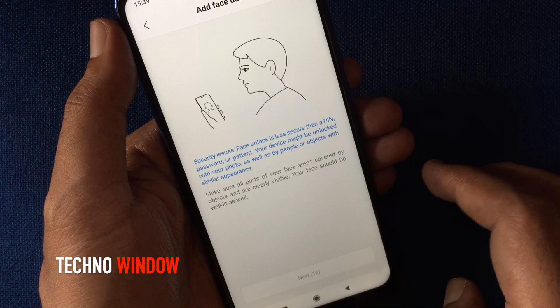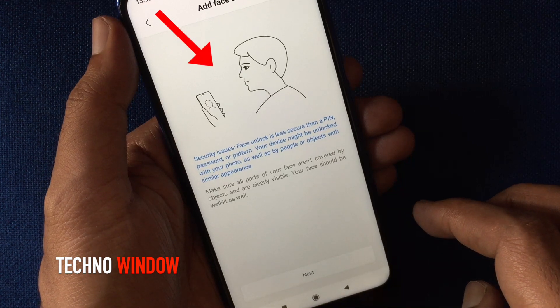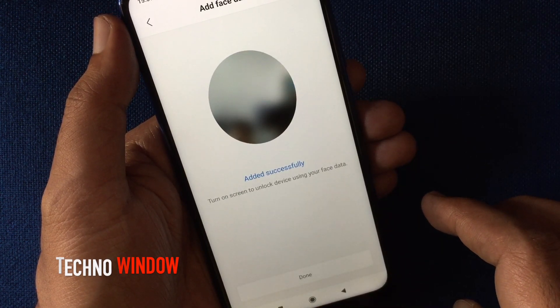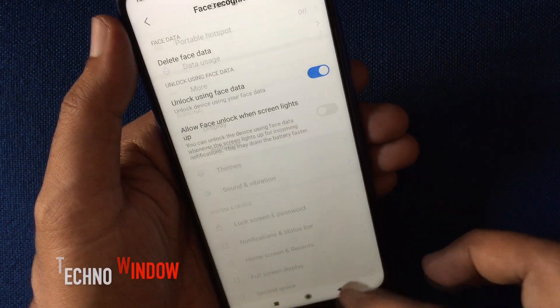Make sure all parts of your face are not covered by objects and are clearly visible. Tap Next and hold your phone in front of your face. That's it — face data added successfully. Turn on screen to unlock your device using your face data, then tap Done.